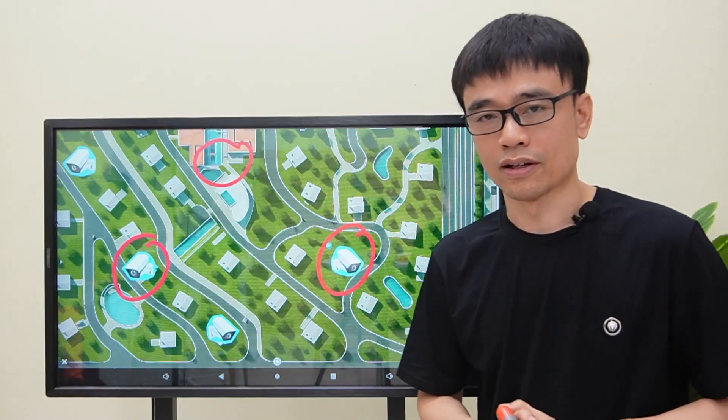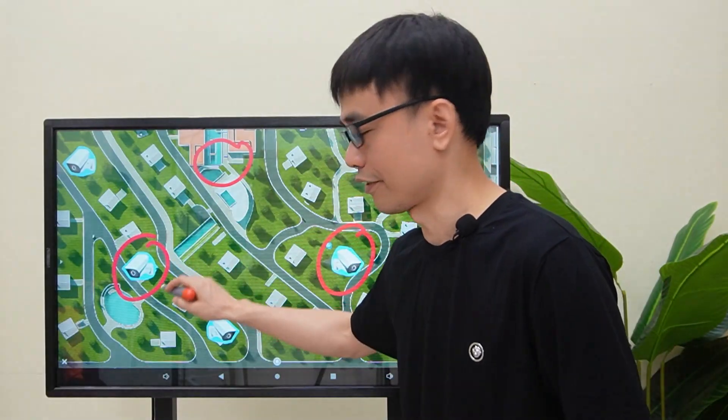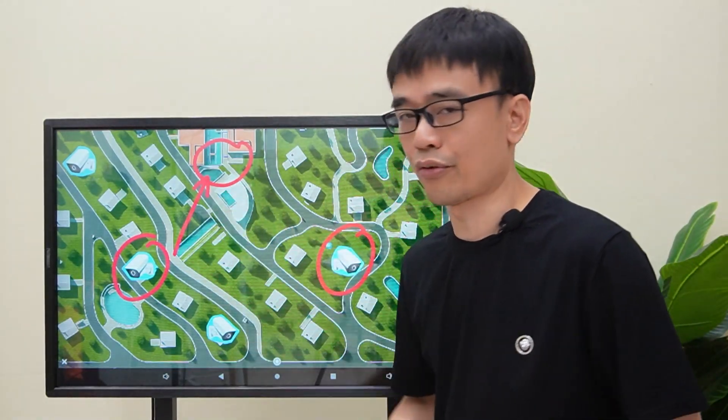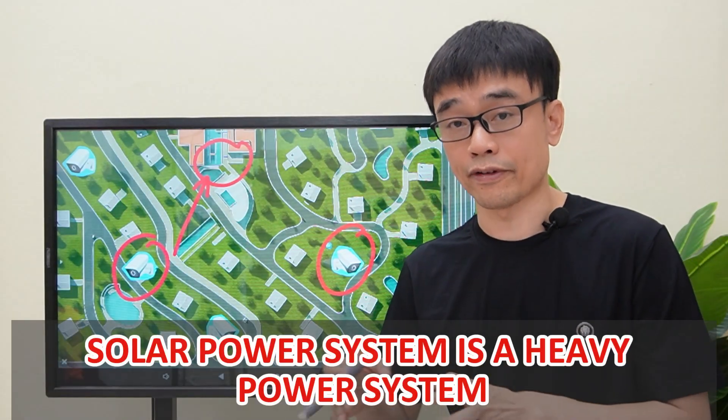The client plans to use fiber optic cables plus solar power to build the IP camera system. Technically, it works since the solar power system can provide power to these cameras, and the fiber optic cables can handle the long run between the camera and the control room. However, the solar power system is a heavy power system.